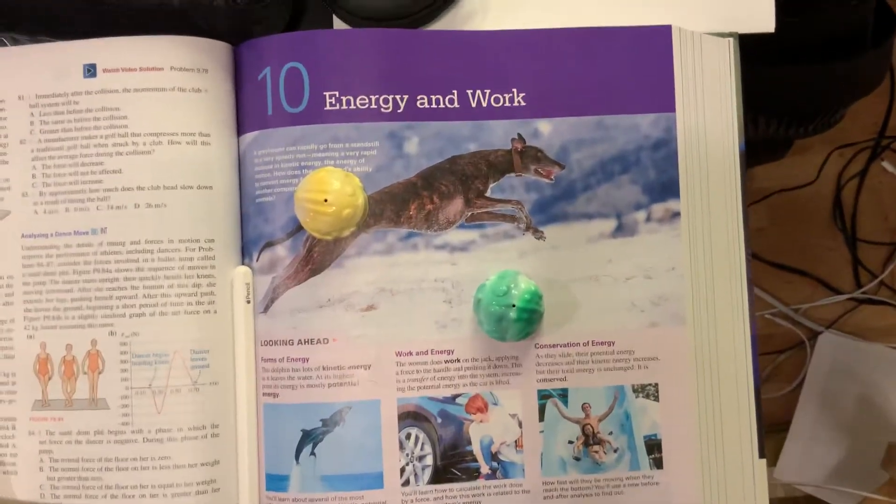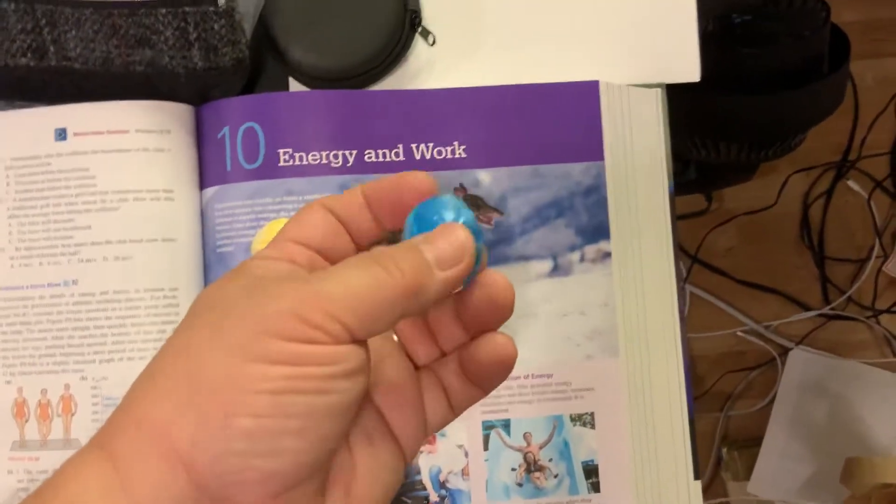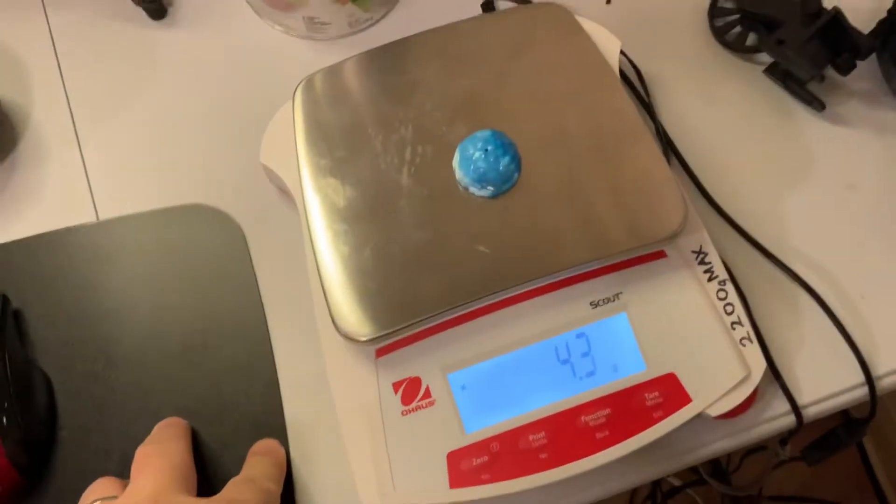This is footage for the Conservation of Energy Lab, the very first scenario using the popping frogs — these things here. Let me go ahead and put this on the scale here to measure its mass.